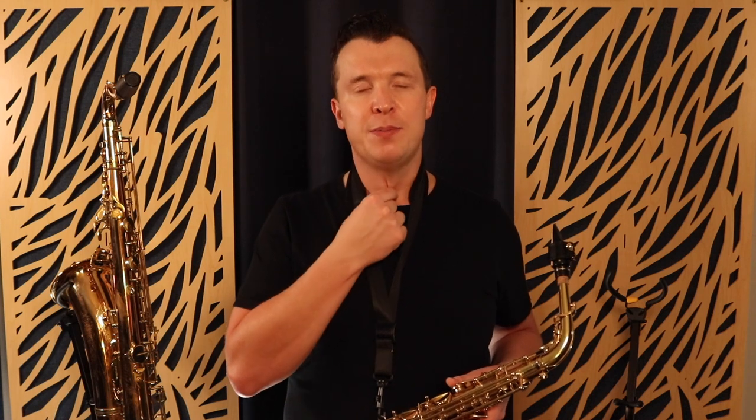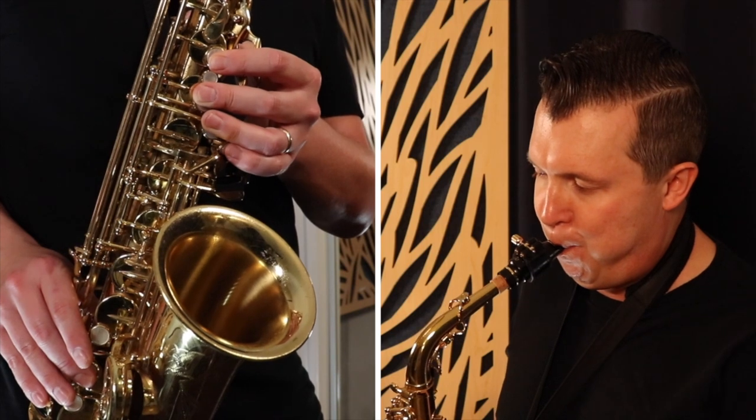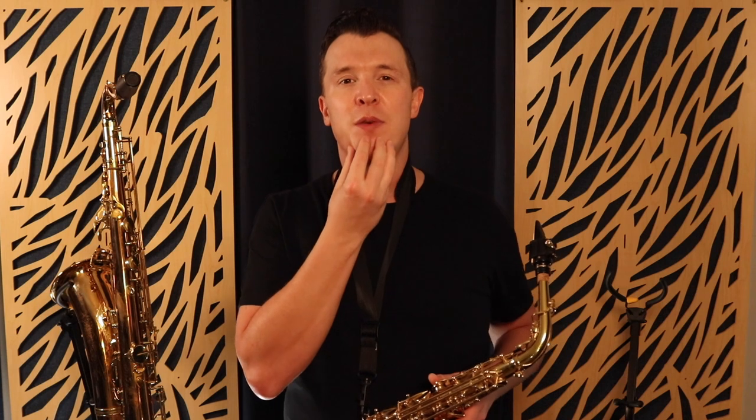So I'm bending that high G note just using my voice box and not moving around my mouth. You can also combine these two techniques - play F sharp into G while using your voice box to bend the note. There are actually three different ways to bend a note: go from the note below and bend into it slowly using the fingerings, use your voice box alone, or do a combination of both. Whatever you do, try not to move around your embouchure or your jaw, as this will get in the way of your sound and your progress.